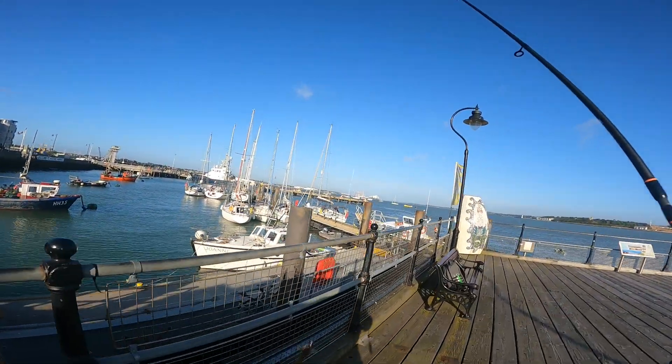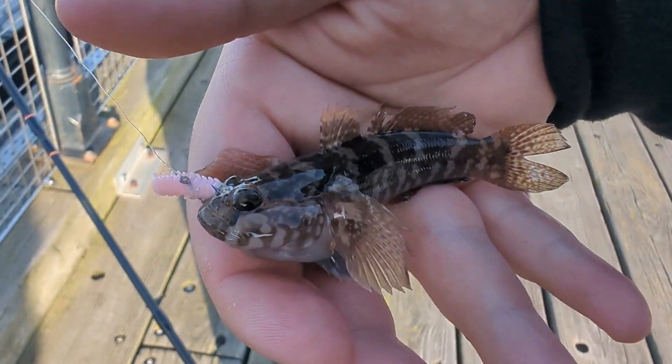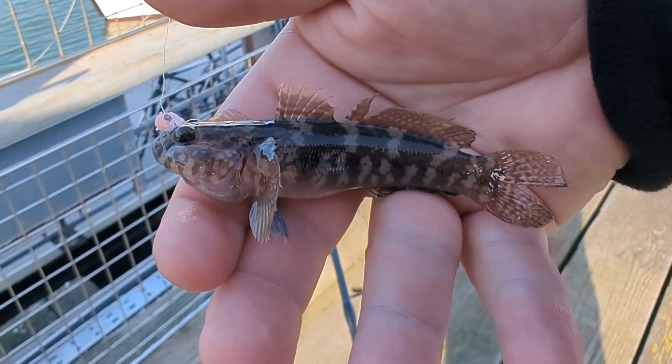Right, clearly pink's the colour, guys. What do we have here? A little rock goby.